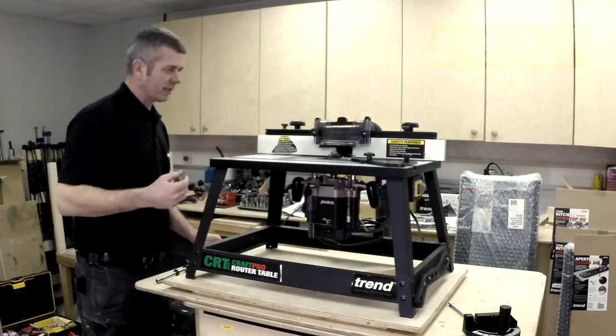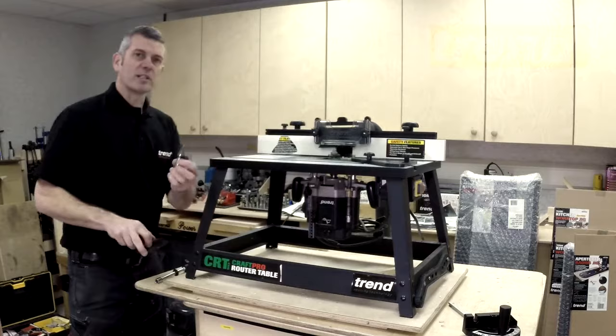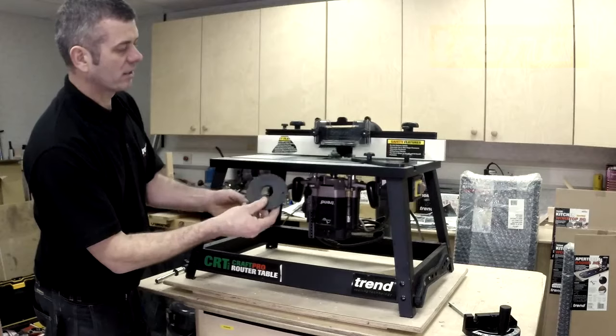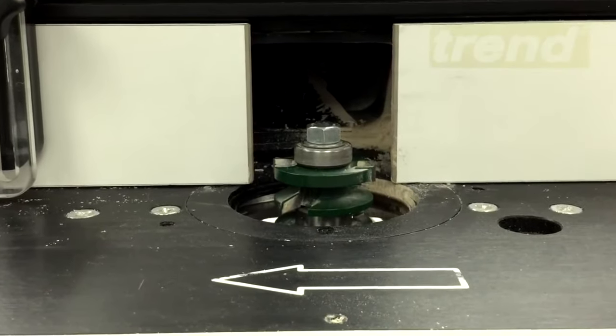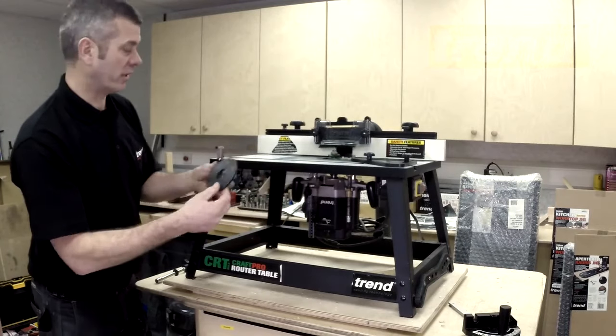So you can take it out completely if you're using a huge panel cutter, but equally, if we're going down to a smaller profile cutter, we can just reduce the size down by clipping them in, so we don't have a gaping great hole for our timber that's passing over to catch, or any fingers or anything to get in the way.